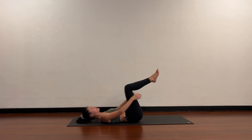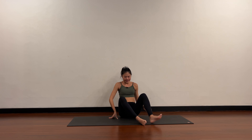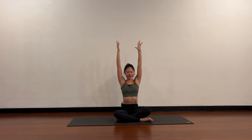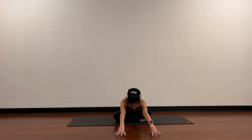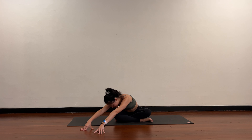Slowly rolling up. Take the feet into a cross-legged position, both arms come up. Reach up tall, exhale and hinge forward. Walk the fingertips over towards the right, gently releasing the upper body down.